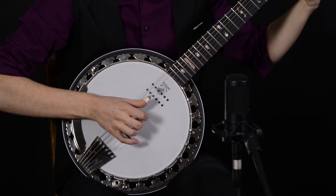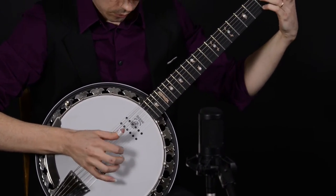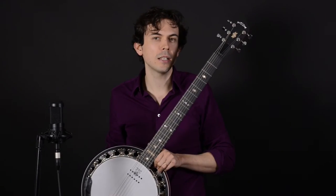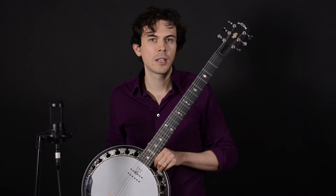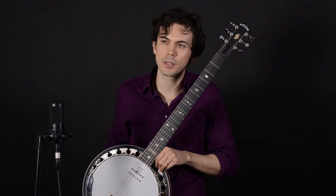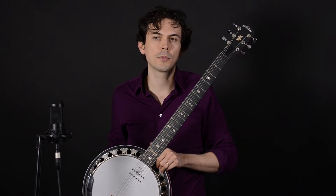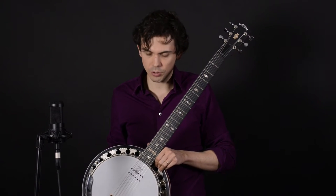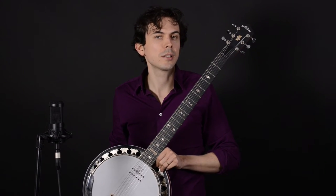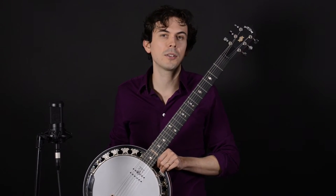This is the Deering Boston B6AE. It's an acoustic-electric banjo with a covanjo pickup mounted in the head. It's got a mahogany neck, body, and resonator. If you're looking for an instrument with a little more cut and projection, this would be an excellent choice. It's got a little more projecting tone because of the steel rim, which also functions as a tone ring. It's got a slightly longer scale length — 26 and a quarter inches. Let's check out how it sounds.